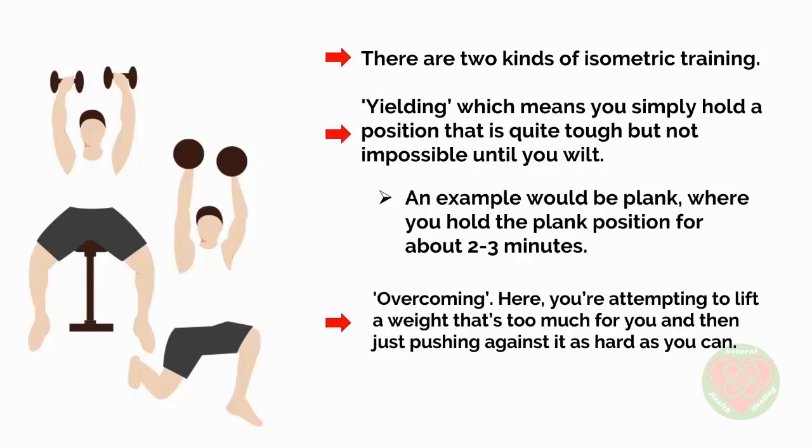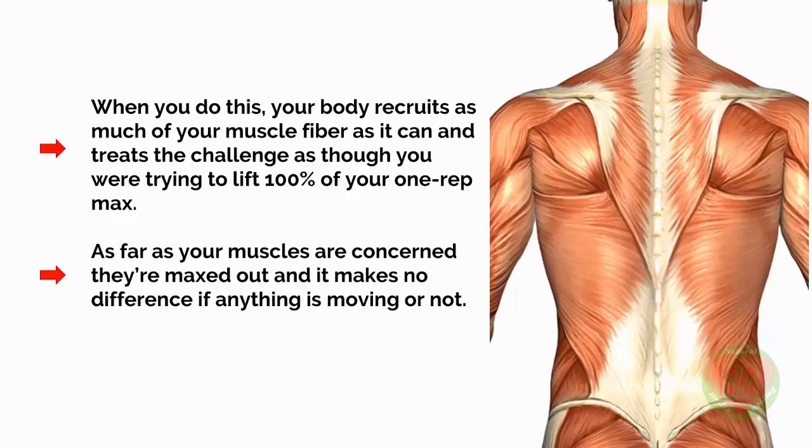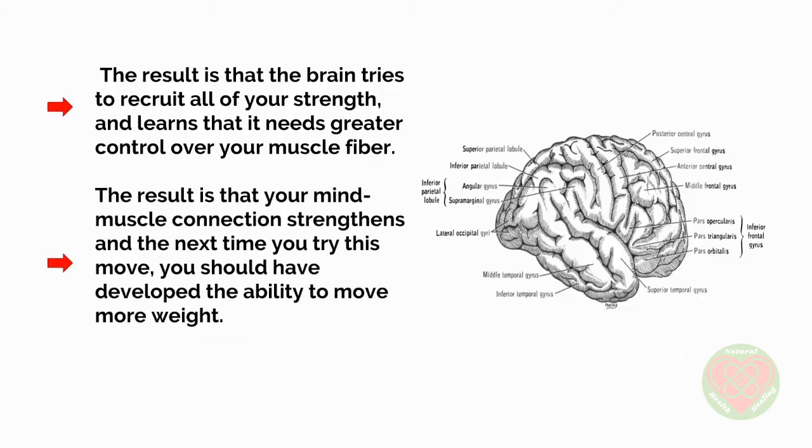In fact, it doesn't even have to be a weight — you could even press up against a wall and try to push it down. When you do this, your body recruits as much of your muscle fibre as it can, and treats the challenge as though you were trying to lift 100% of your 1 rep max. As far as your muscles are concerned, they're maxed out, and it makes no difference if anything is moving or not. The result is that the brain tries to recruit all of your strength — which doesn't normally happen — and learns that it needs greater control over your muscle fibre. The mind-muscle connection strengthens, and the next time you try this move, you should have developed the ability to move more weight.